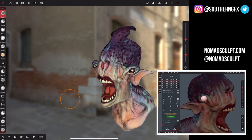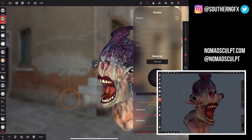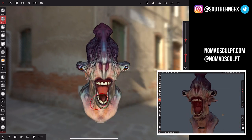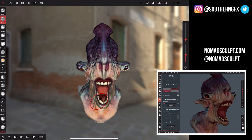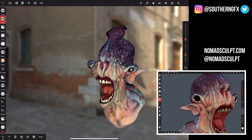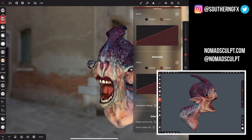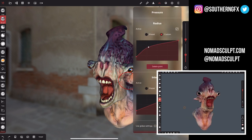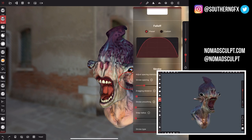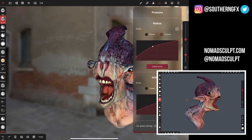I won't focus on those tools in detail because over the next few weeks I'm going to cover all of the tool set. Symmetry is fantastic — I made this model completely symmetrically, then broke it at some point. You've got symmetry down here, which gives you the ability to pop it on and off as you're working. There are also settings for radius and intensity, and the brush settings and pressure sensitivity give you good control.